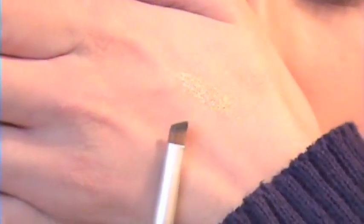Now using a wet slanted eyeliner brush, we're going to use that exact same Romantic Night color and place it under the lash line.